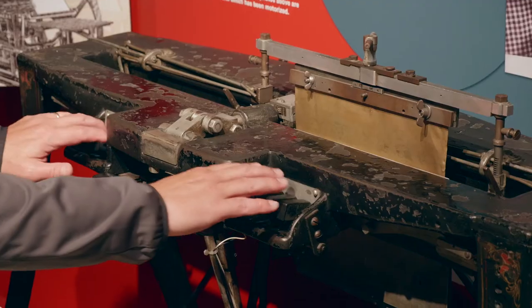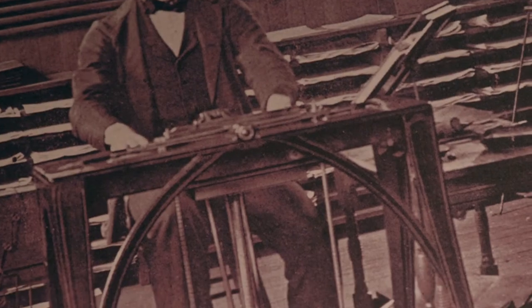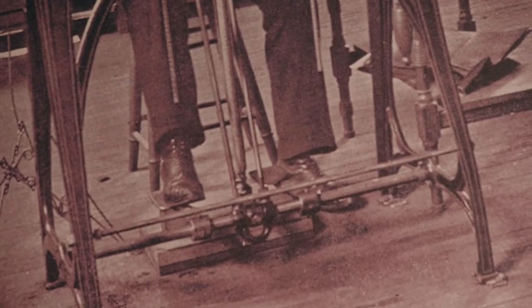You've got the six keys of the typical braille writer, your space bar, and then down at the bottom is a foot pedal. So you press the keys, press on that foot pedal, and that would drive the pins into the plate, embossing the braille onto the plate.